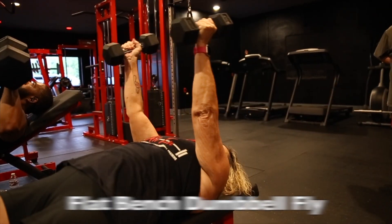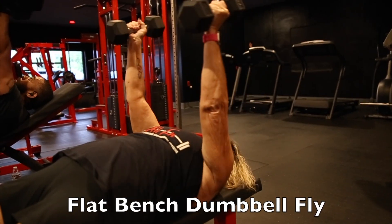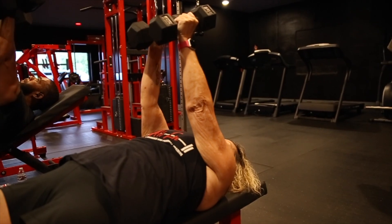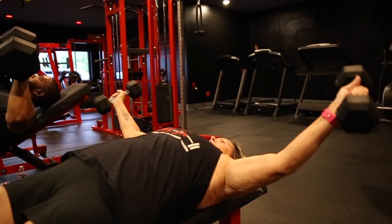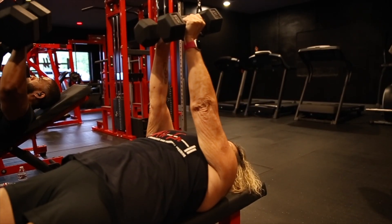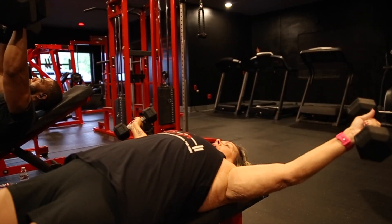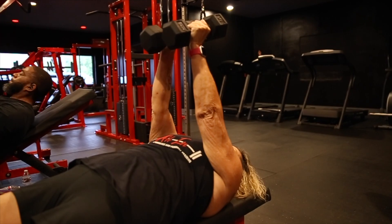Our second movement is going to be for chest. We're going to be doing a flat bench dumbbell fly. You'll notice Vicki is keeping her arms very straight. The closer that your biceps are to your chest, the more your chest is going to contract. So if you start bending your arms, your triceps are going to start doing more of the work and that's not what we want. Keep your arms as straight as possible. We're going for 8 to 12 reps.